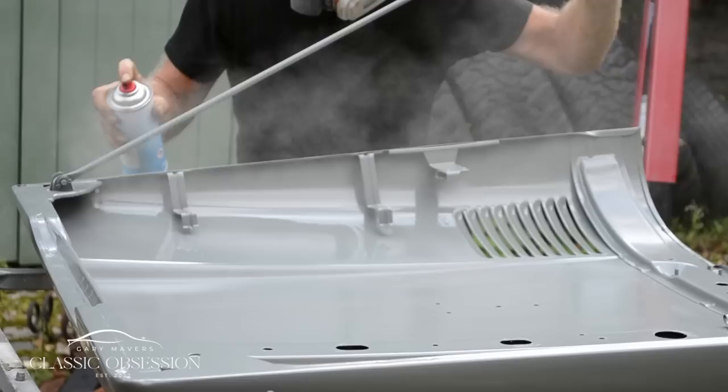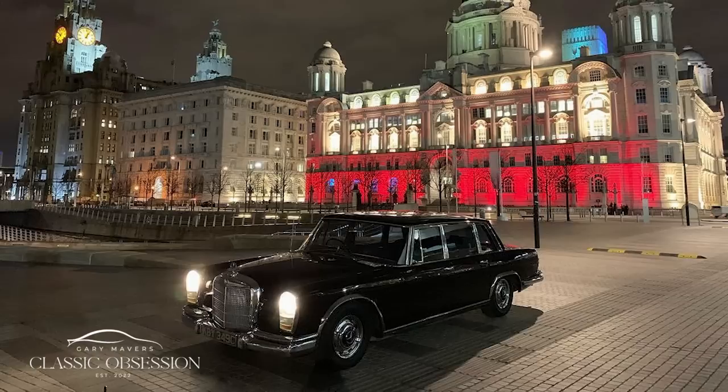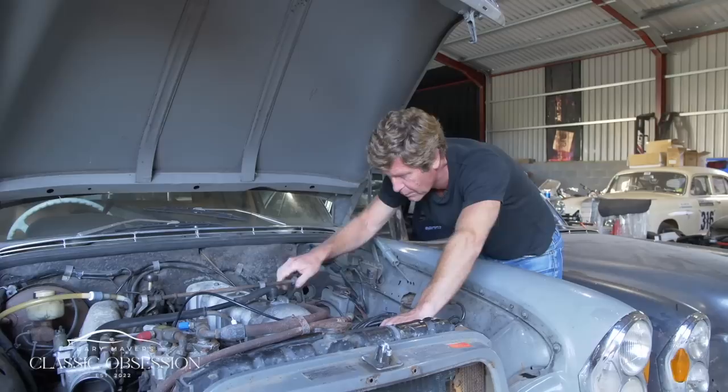Each episode I'll meet fellow classic car enthusiasts to hear their stories, look at their cars, and share their personal experiences. So come with me on my journey as I search from here to Europe, and as far as the USA, for the cars of my dreams, discover their unique histories whilst working on them, and bring them back to life.